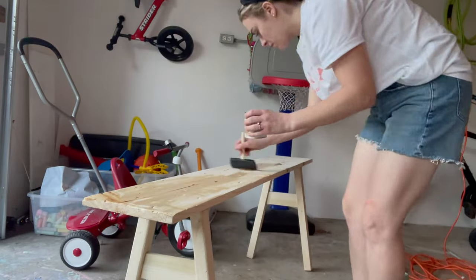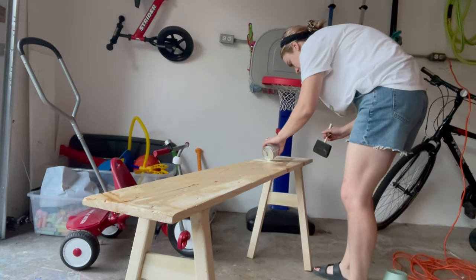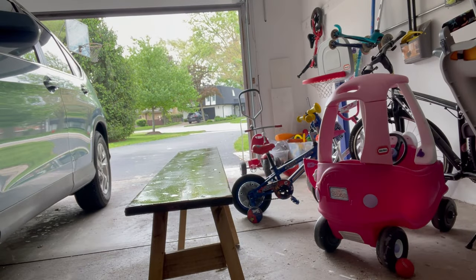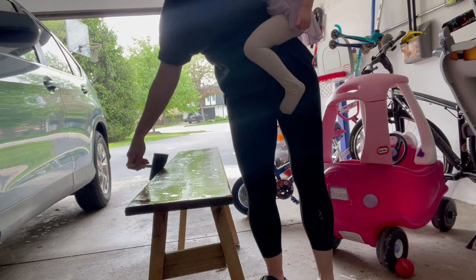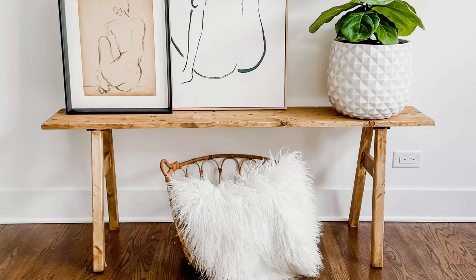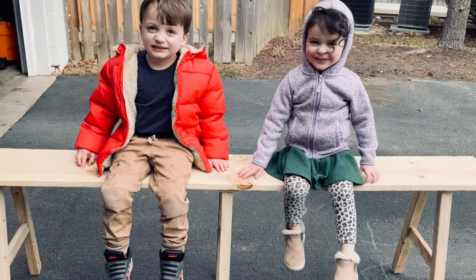Next, prep the wood with wood conditioner. If you're using an oil-based stain, stick to an oil-based wood conditioner — the same for water-based. Once the wood conditioner is fully dry, add your stain. Once your stain is dry and you want a little more protection, you can always add a layer of polyurethane. And voila — look at what you made!